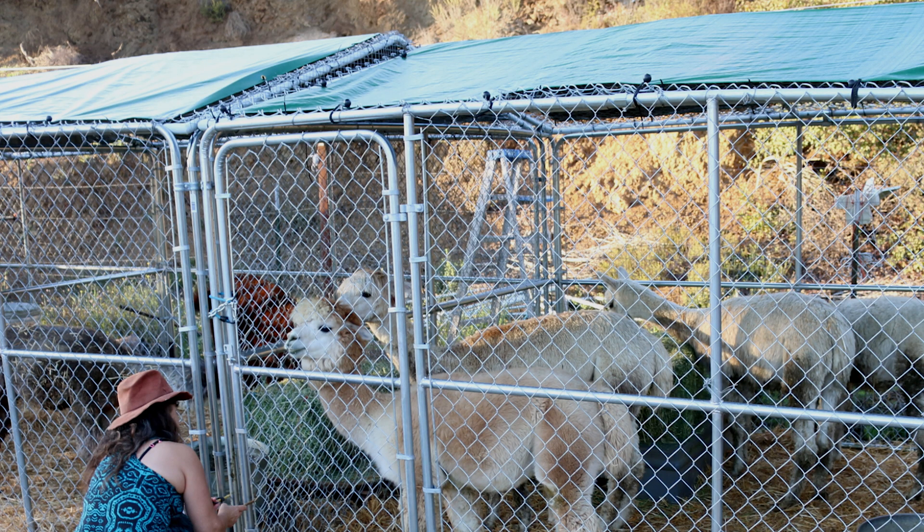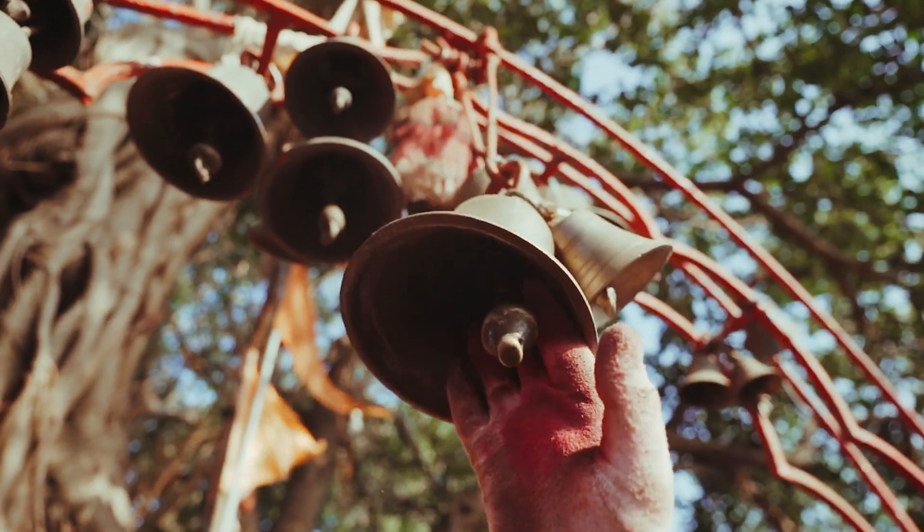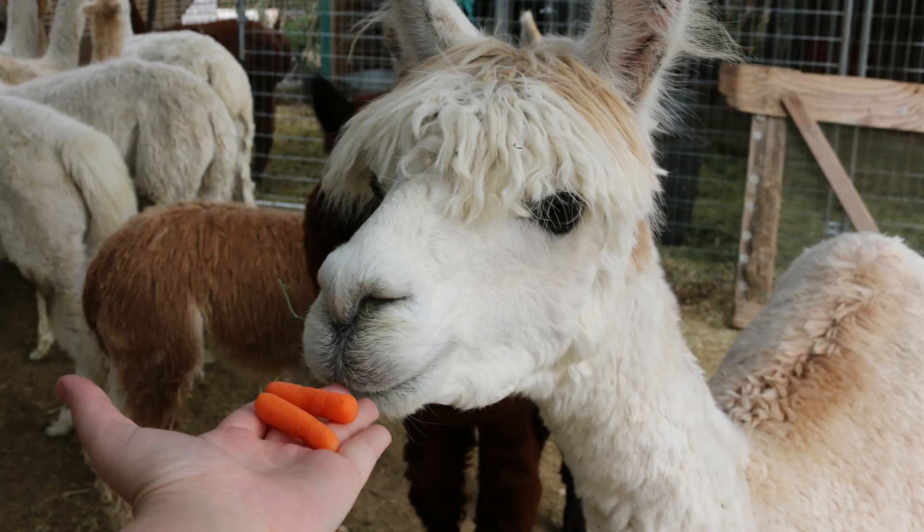Add a tarp or weatherproof cover to your enclosure, as animals need protection from the elements — your enclosure should provide shade and some insulation. To get animals accustomed to using their enclosure, try coupling an auditory cue like a bell with their favorite treat, then pair the sound of the bell with your animal entering the enclosure.